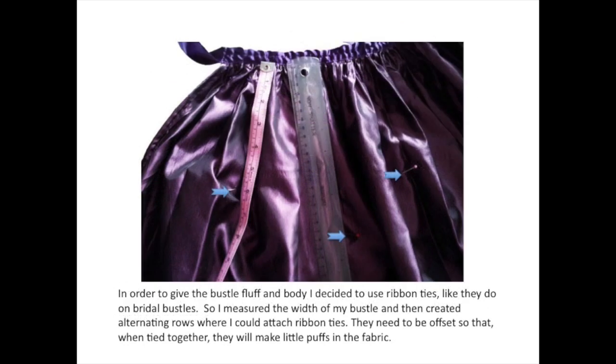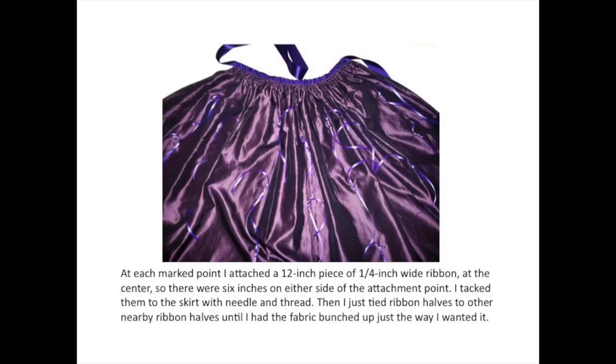In order to give the bustle fluff and body, I decided to use ribbon ties like they do on bridal bustles. So I measured the width of my bustle and then created alternating rows where I could attach ribbon ties. They need to be offset so that when tied together, they will make little puffs in the fabric. At each marked point, I attached a 12 inch piece of quarter inch wide ribbon at the center so there were 6 inches on either side of the attachment point. I tacked them to the skirt with needle and thread, then tied the halves together to nearby ribbon halves until I had the fabric bunched up just the way I wanted it.